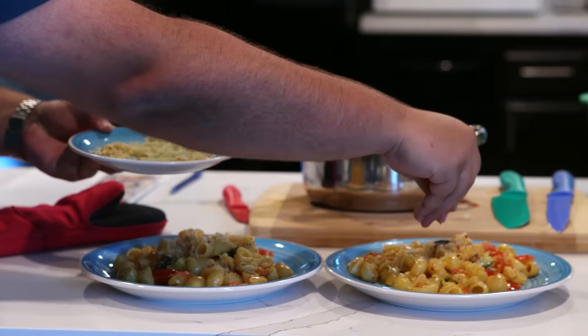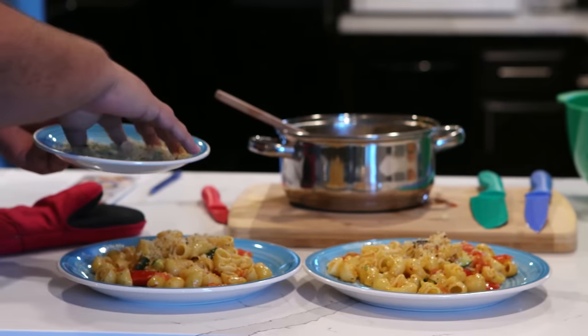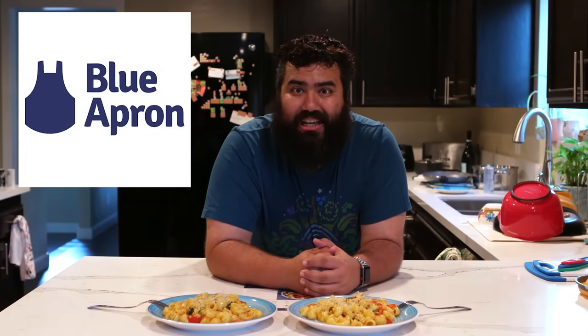To sign up for Blue Apron today, click the link in the description box down below. The first 50 people to sign up will get $50 off their first two weeks of Blue Apron. I hope you guys enjoy cooking like I did today, and thank you to our sponsor Blue Apron for being awesome.